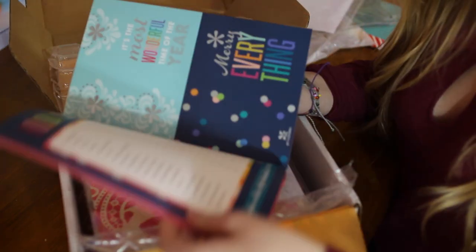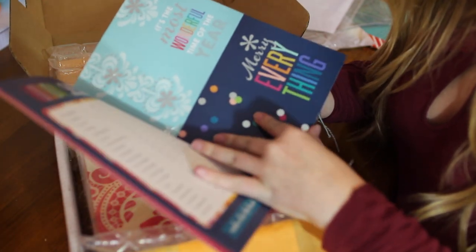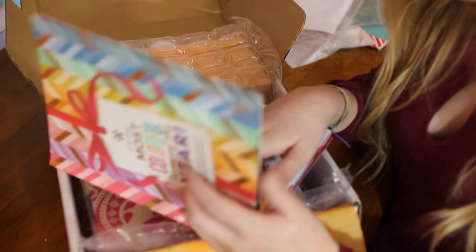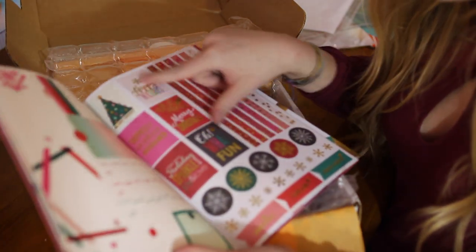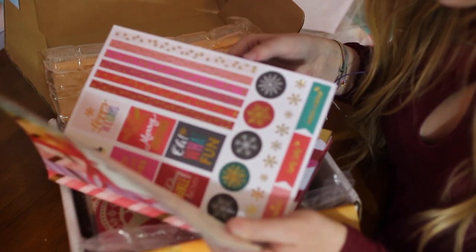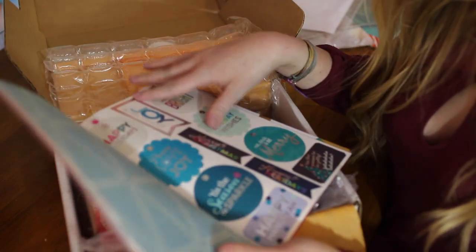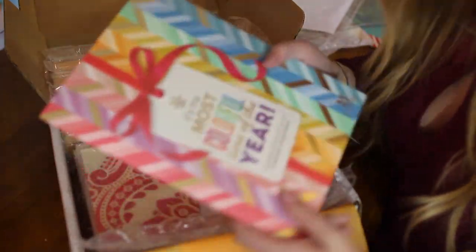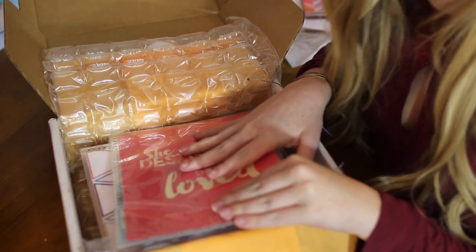This is the designer gifting on the go holiday collection — I got this for free. It's just these awesome little stickers and stuff for gift wrapping, and little stickers which are also good for your planner, and little stickers to put on gifts. Just lots of fun stuff. This was a freebie.